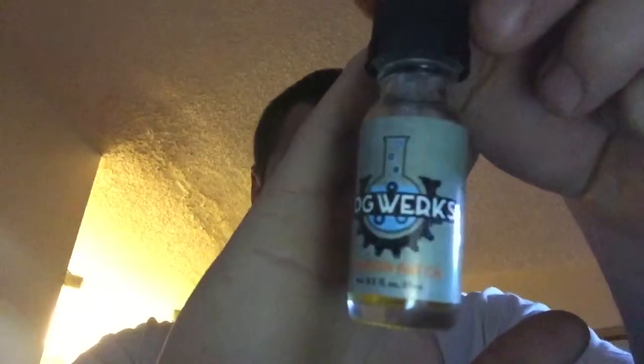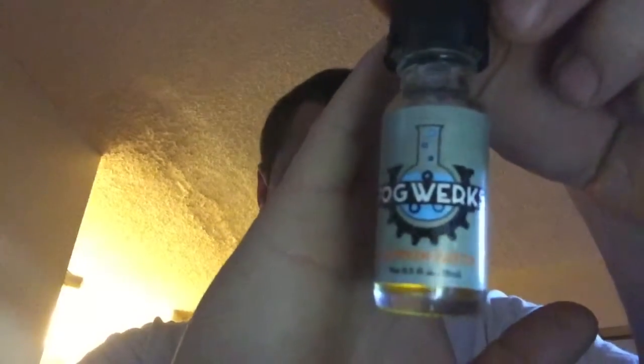Hello, Vapes One here on YouTube. I started vaping almost a year ago and I mainly order my juice from the Drip Club, so I have a lot of bottles I haven't tried yet. Last night I was going through them and I found this one — Fog Works, spelled W-E-R-K-S — called Pumpkin Patch.